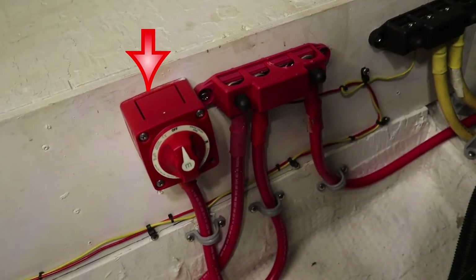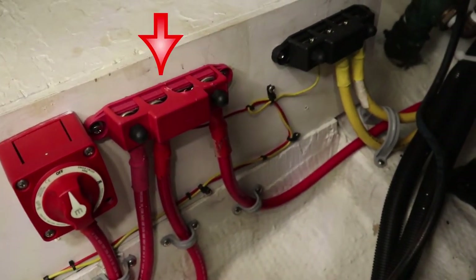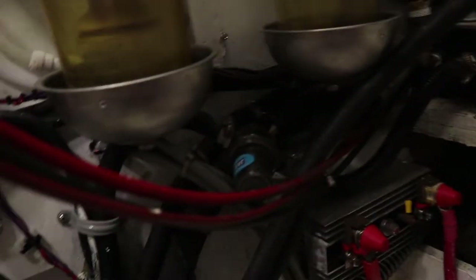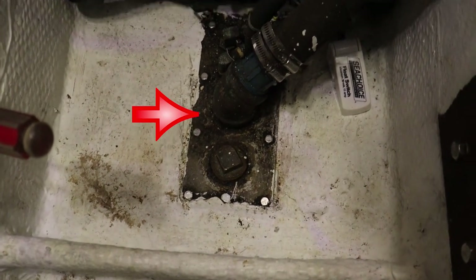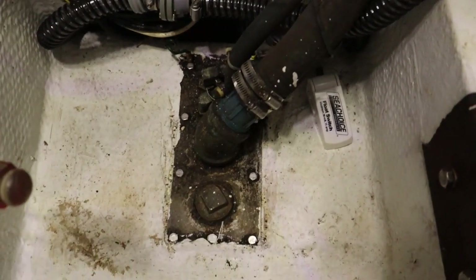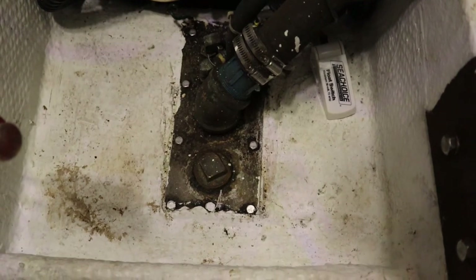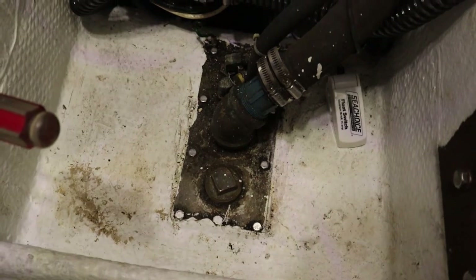Over here is the positive disconnect for the second battery bank and some collection bus bars, both positive and negative. Down here is the primary fuel tank underneath the motor. I'm going to remove the access cap and install a fuel tank gauge so I can monitor how much diesel is in the primary tank.